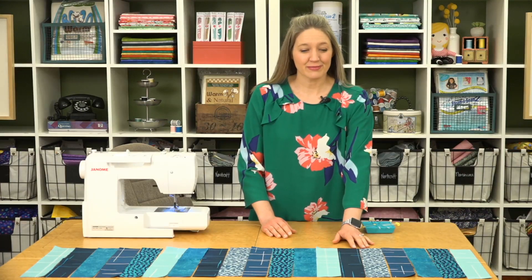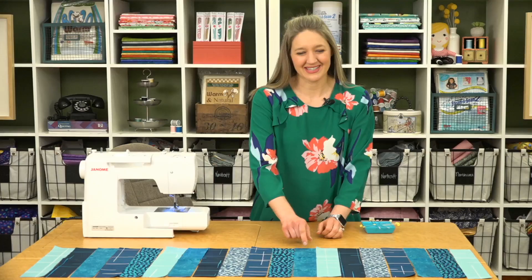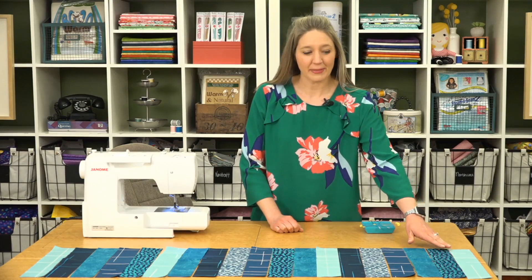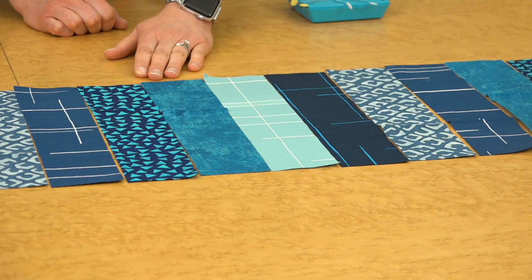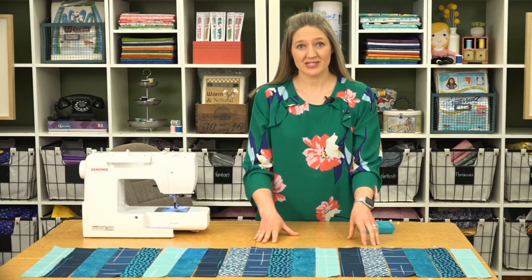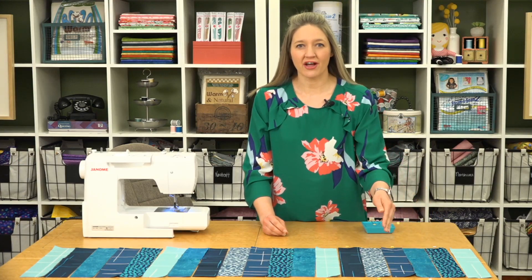We're using this really fun line from Banyan Batiks called Color Blocking, and we also have some canvas from Northcott mixed in as well. We've laid out our two and a half by 12 and a half inch strips — 25 of them — in the order we'd like them on our table runner. When sewing long strips together, the key to keeping them straight is to sew in an opposite direction with every other strip.